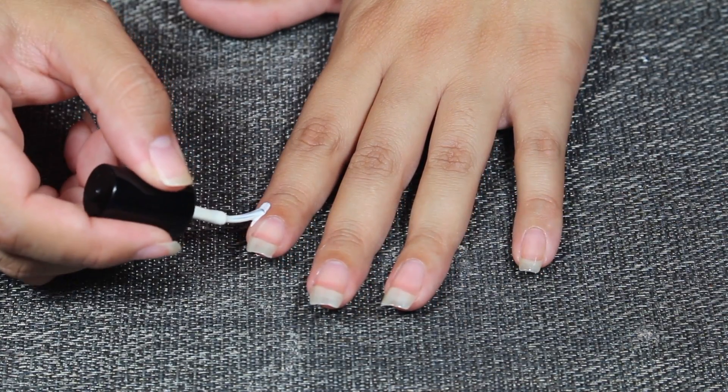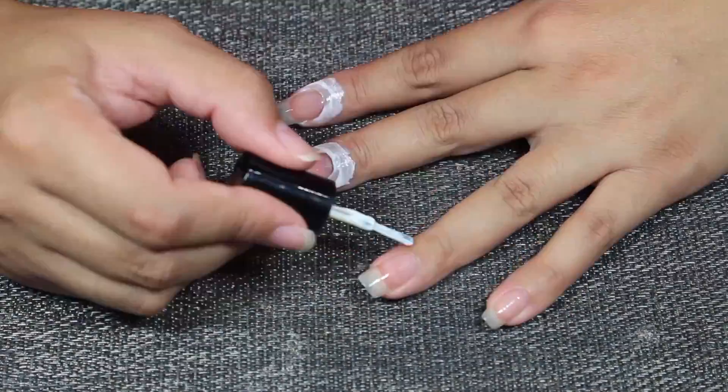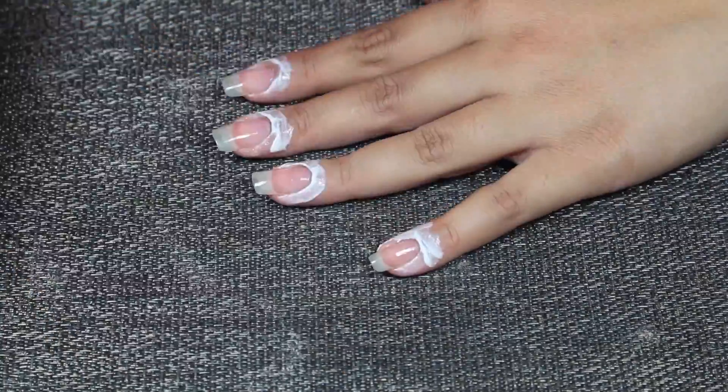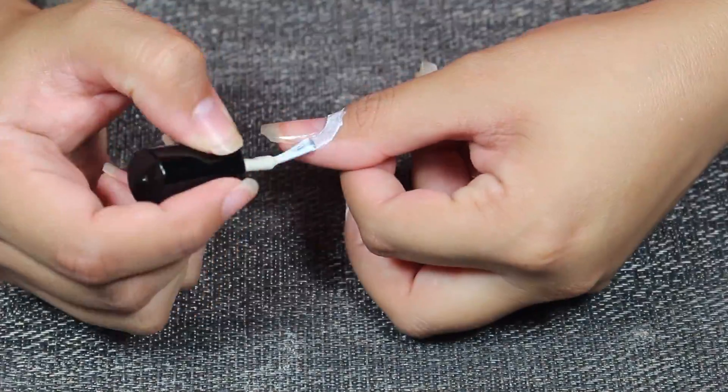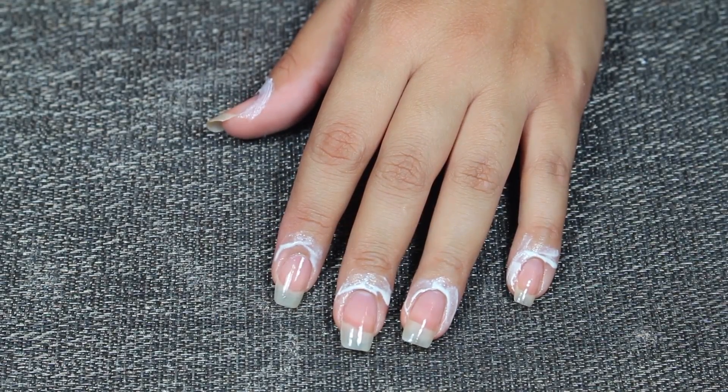I'm going to add this all around the nail. Now let this dry and then we'll go to the next step.